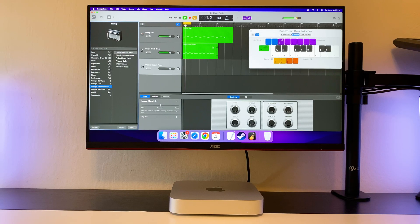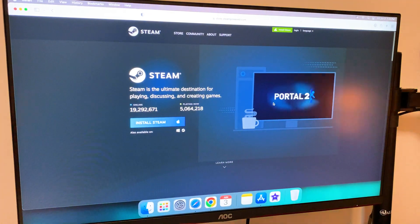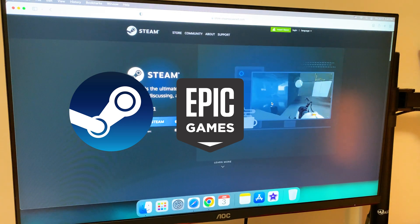Mac OS has its exclusive apps and features as well. But what about gaming? Here you have two options. First, you can download game launchers such as Steam, Epic Games, or Origin.